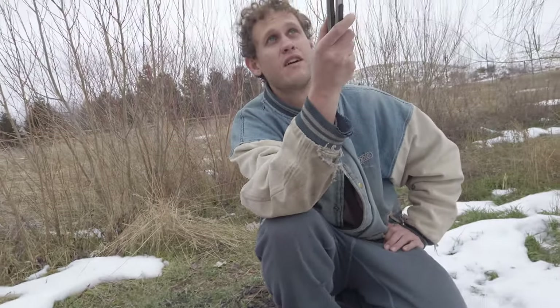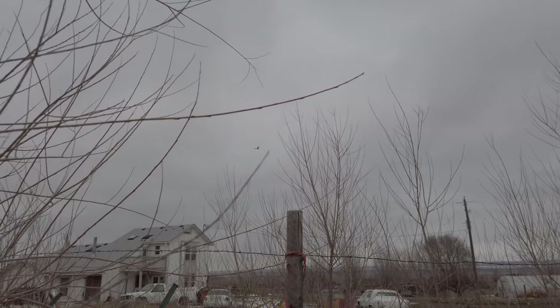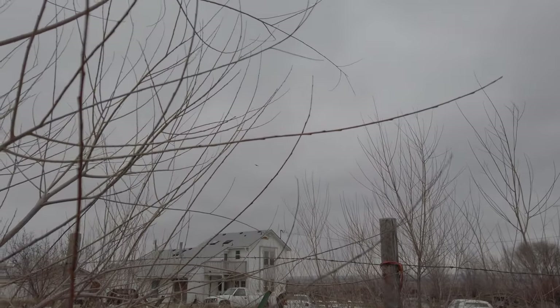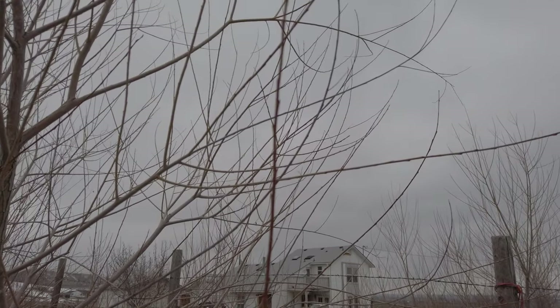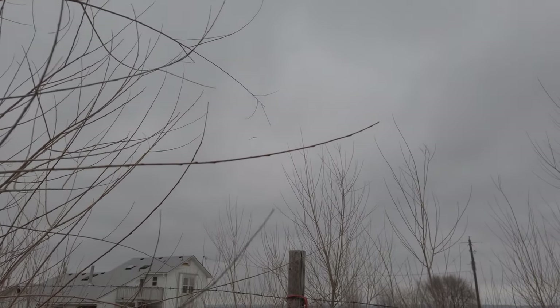Hey look, it's actually over there — right, look behind you, right there. So it is, so it is. I told you it's American freedom. It wants some fish — it smells it, I guess.